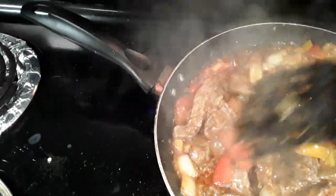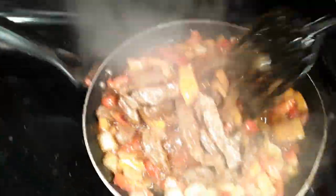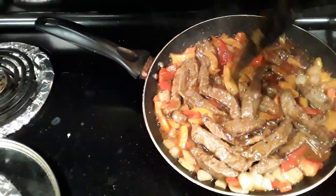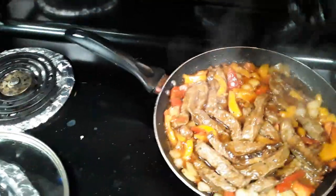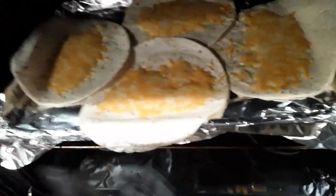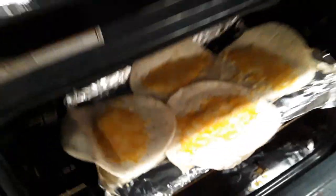So there it is — this is your steak and cheese burrito, or steak and cheese tortilla wrap. Everything is nice and cooked and it takes less than 20 minutes to do everything. Cut that off. It's hot! Pour your tortillas out — it should look like that.